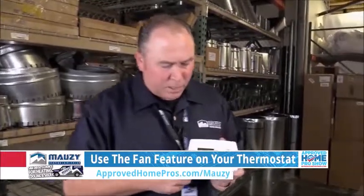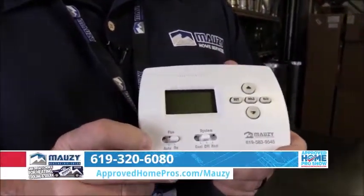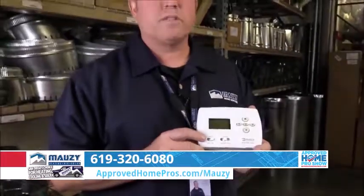go to your thermostat and click the fan switch from auto to on. That will turn the fan on in the heater, circulate air, and cool the house down a few degrees without having to run your expensive air conditioner.